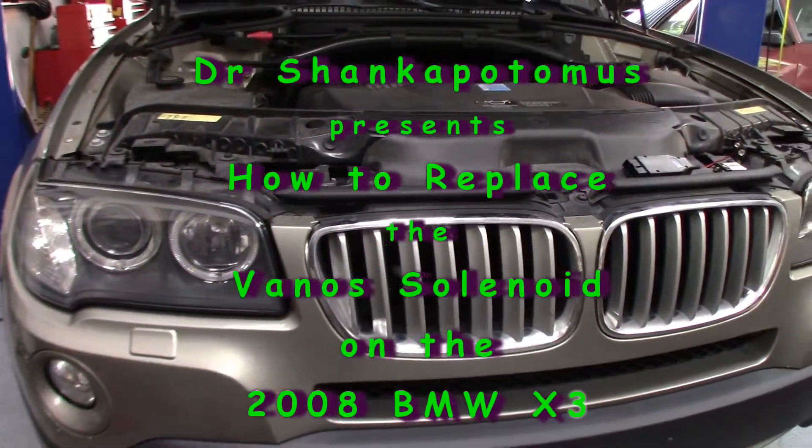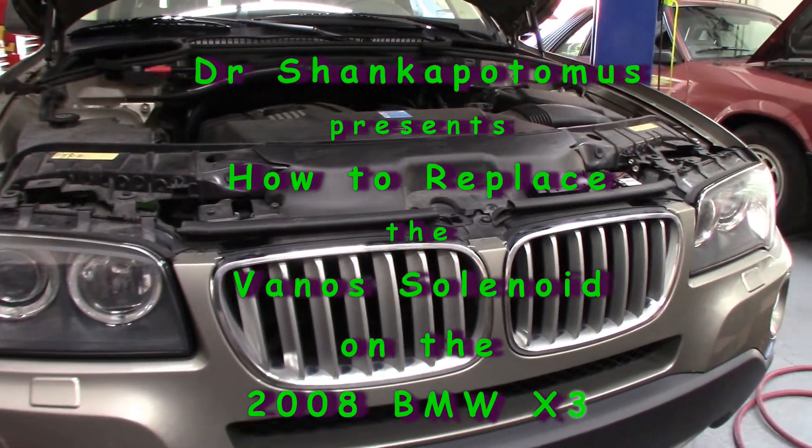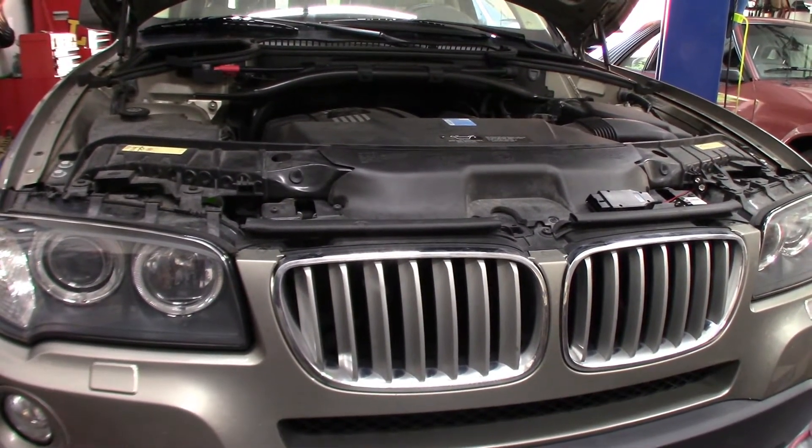Good morning everybody, Dr. Shankopotamus and son of Shankopotamus here. Working on the BMW X3, it's a 2008 model. Very low mileage on this car — I think we're below 50,000 miles, so it's a low mileage car.